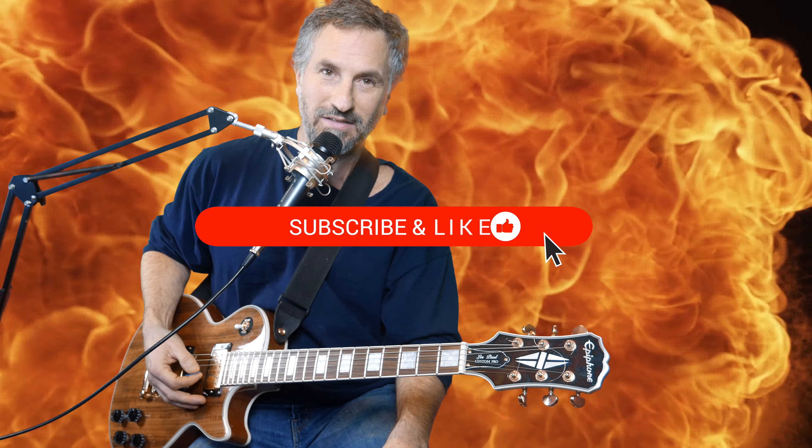Hey there, this is Chad Garber and in this video I'm going to show you how I play Joy by House Fires. If you like this video give me a like and subscribe to see more. Okay, let's get into this.